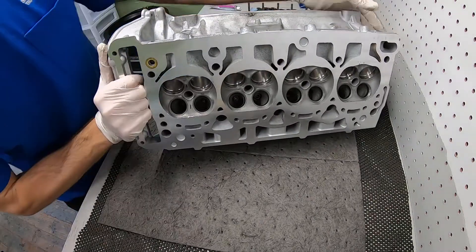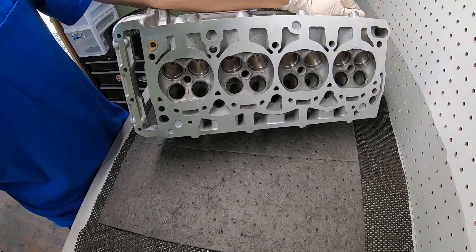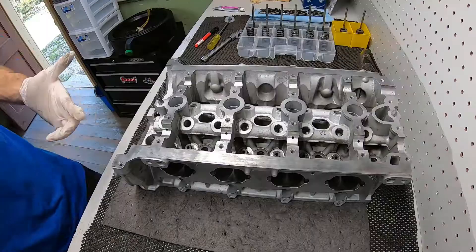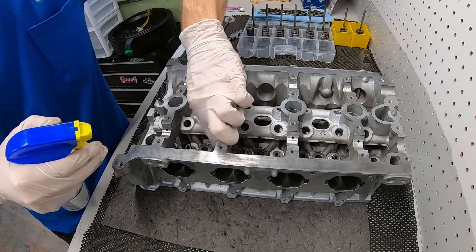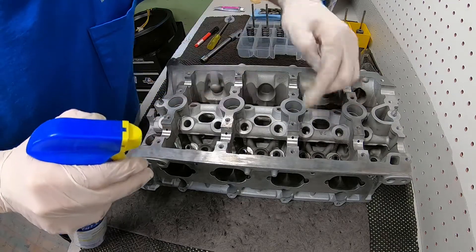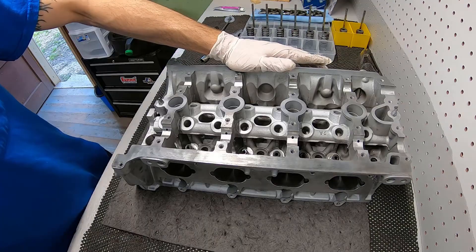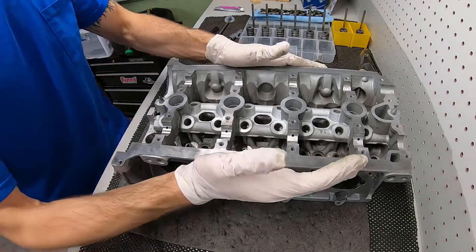Got the cylinder head — this is basically marked number one. I've got little marks here; I've got the valves lapped and marked exactly where they go. I'm going to go ahead and start reassembling the cylinder head. I'll add just a little bit of WD-40 — actually, it's probably better to really use engine oil, so I'll probably just do that.